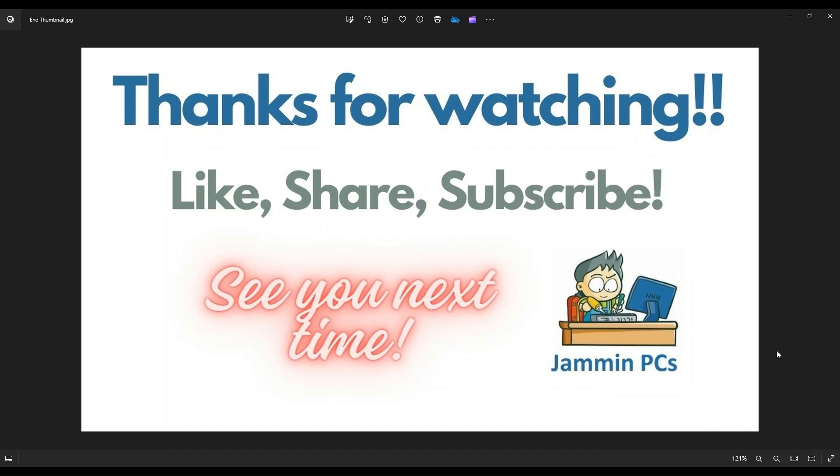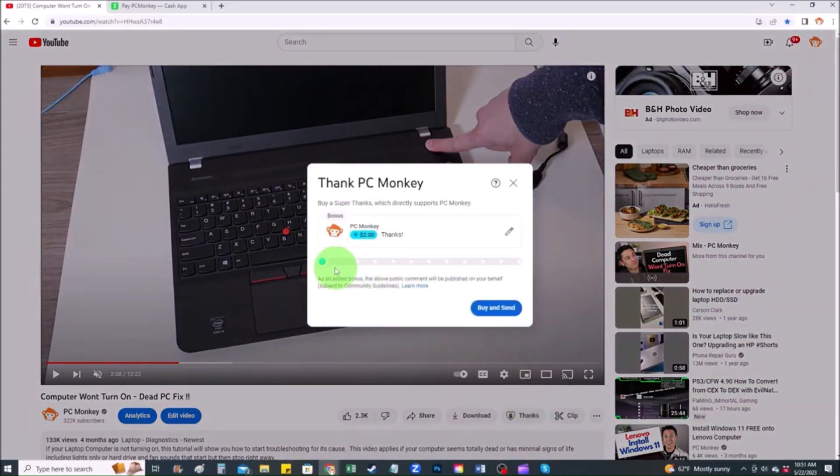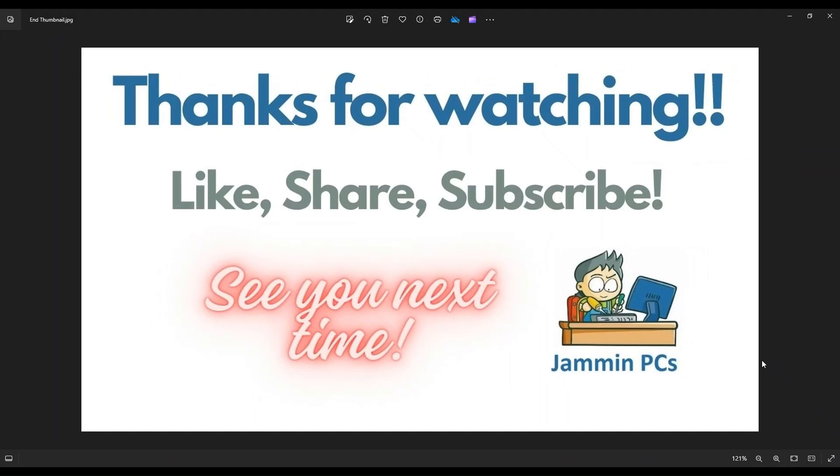For those of you that want to support the channel a little further, you can always leave a small donation, and there are a couple ways to do that. First, right below the video on the right-hand side, you'll see the Super Thanks button — you can click on that and select a tip amount. Second, you can use your Cash App — find me at $PC Helper, leave a dollar amount, and you can even leave a little note. Thank you so much for watching, guys, and I look forward to seeing you on my next video.